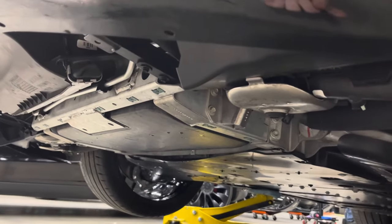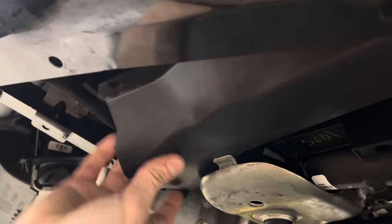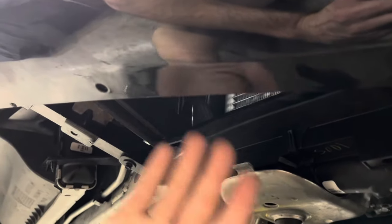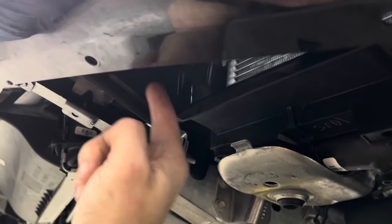Once removed, we're going to need access to the cavity. So we're going to be removing three of these little plastic trim clips, and then we're going to be able to remove this lower ducting. There's a fourth one sitting right there — we're just going to leave it attached for now, and that's going to give us enough room to get the grills up into this cavity.